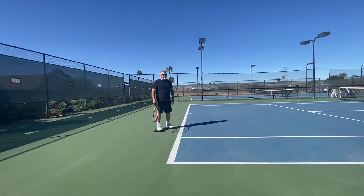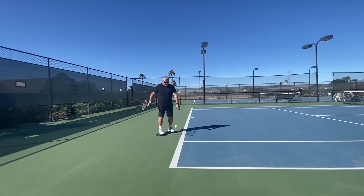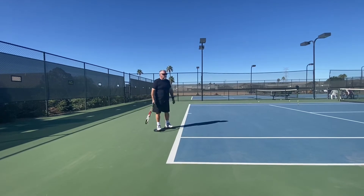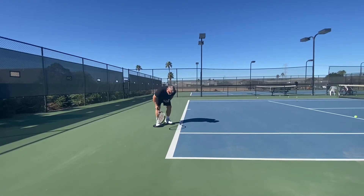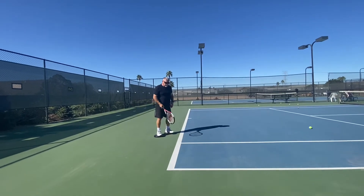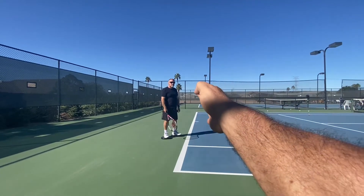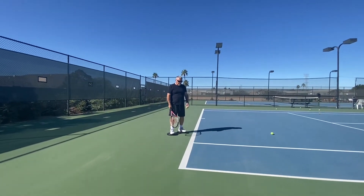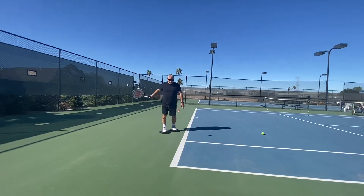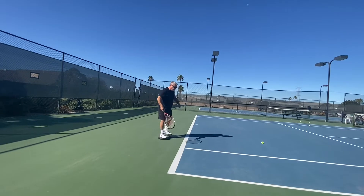That was pretty good motion, and it felt pretty good too, didn't it? Don't forget everything flows in the direction you want the ball to go. So the tip of your racket has to go right at your target and it has to be continuous. Then you follow through across on the other side. Beautiful. It's a tad too far out in front of you.